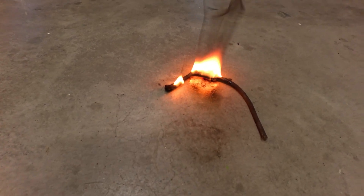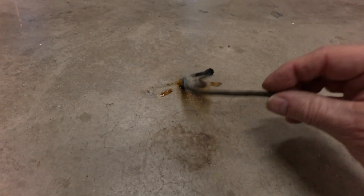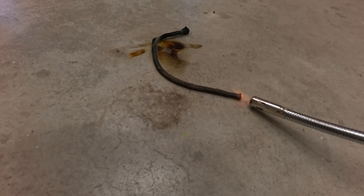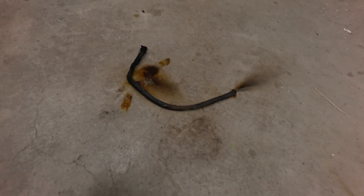It has a very strong creosote smell to it. We'll try and light the other end here — it went part way. You can tell it's very slow burning, but it did light, it did burn. Very impressed.